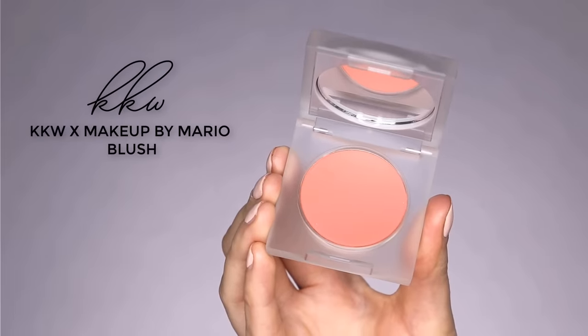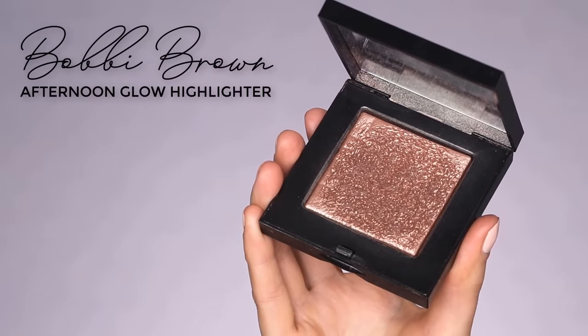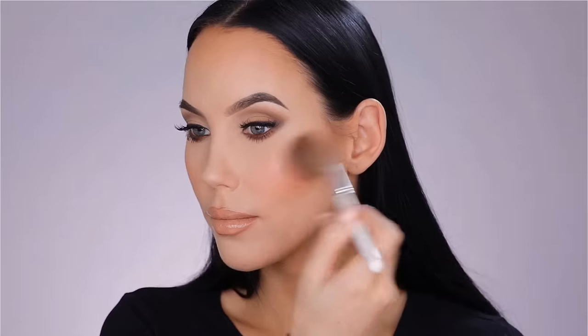Then I also used the blush which comes in the collection. I'm applying it with a blush brush from Suva on the apples of my cheeks. It's a really beautiful peachy color which I absolutely love — it reminds me of MAC Peaches. And then I'm taking the Bobbi Brown Afternoon Glow Highlighter, which is one of my favorite highlighters. It's kind of like a rose golden color that I think suits so well with my skin color — not too golden, not too cool tone. I absolutely love it. I use it for the cheekbones, a little bit on the forehead, and also a tiny bit on the chin, just to make my skin look nice and glowy.